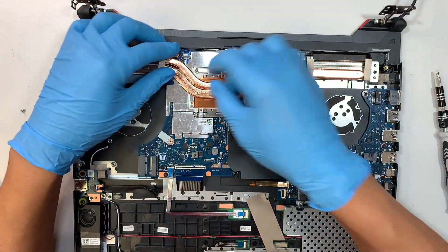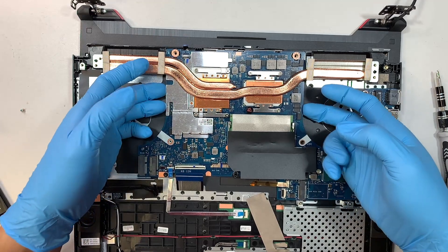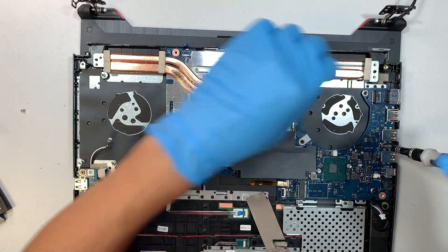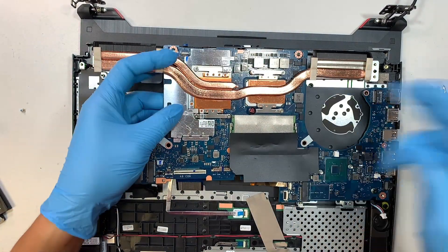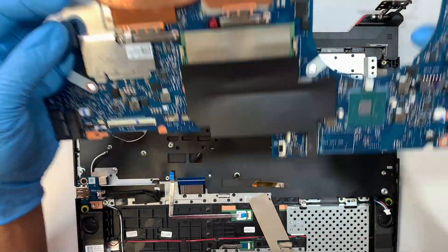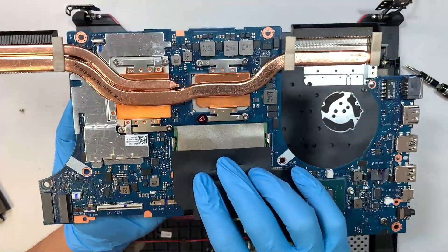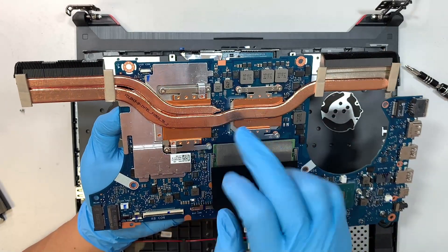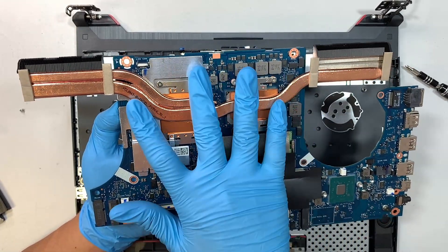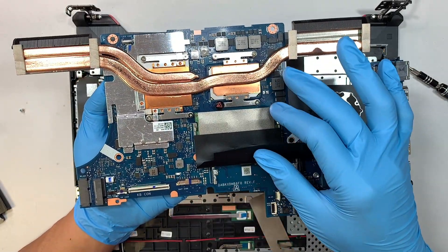Now to remove the motherboard, first you need to disconnect this cable right here — flip open the clipper and disconnect the flex cable. The motherboard has a few screws holding it down — there are three screws in total. The entire motherboard would just come right off. Now the heatsink — you can remove that as well. There are eight screws covering the CPU and the graphics card. Once you remove the screws, the heatsink would just pop right off. You can go ahead and apply new thermal paste, clean it out to make the motherboard run cooler.